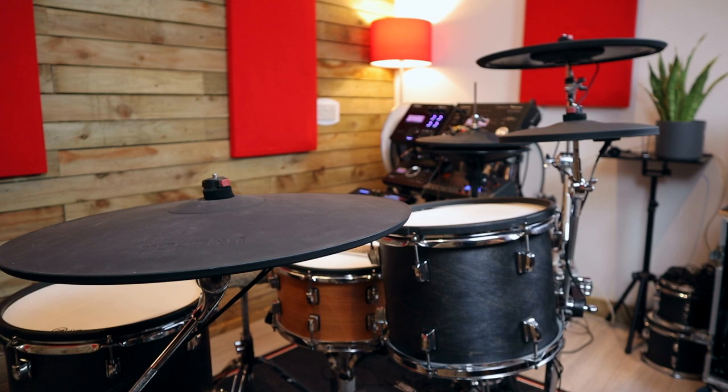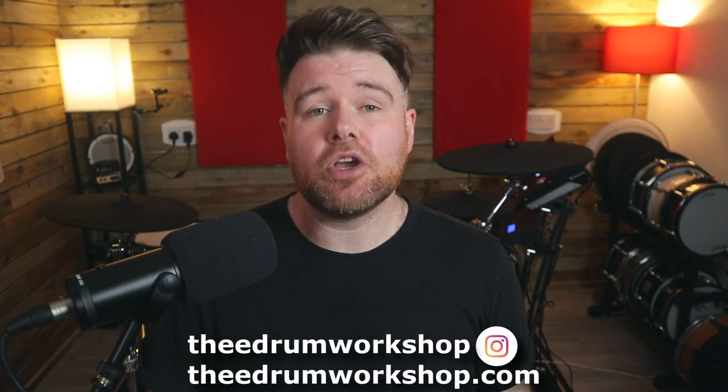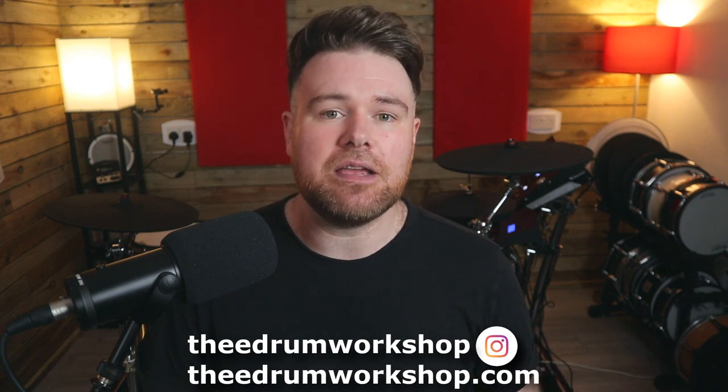I was also sent some Unlock cymbals that were far more interesting — you can get my full thoughts in that review video. Don't forget to check out theedrumworkshop.com for new kits, instruments, or samples for your e-drums, and above all enjoy the rest of your day. Cheers.